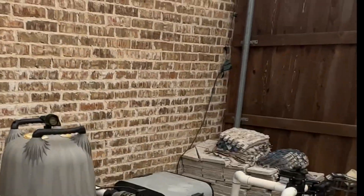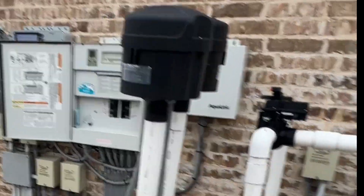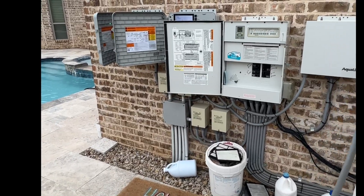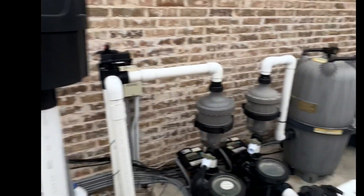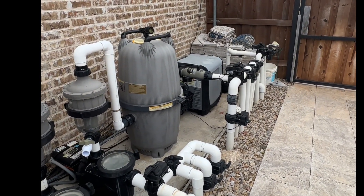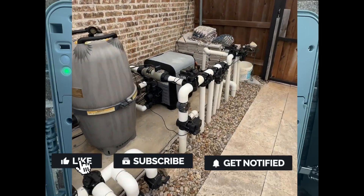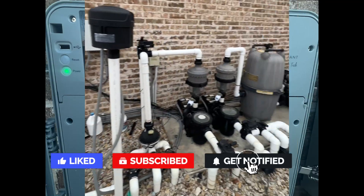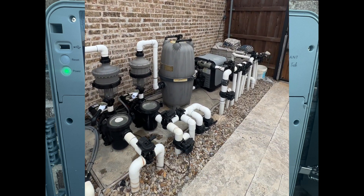I cannot be happier with the Attendant. Like I said, it already told me I had a valve not working. How it knows — I can't really tell you — but it knew it, so I swung by the house and got it fixed. Now I'm good to go. Poolside Tech — love it, recommend it to anybody.